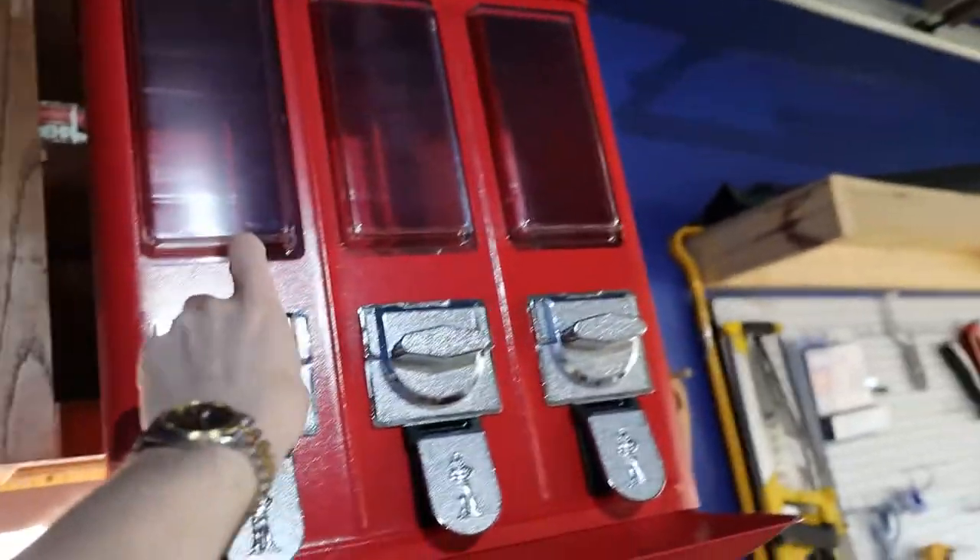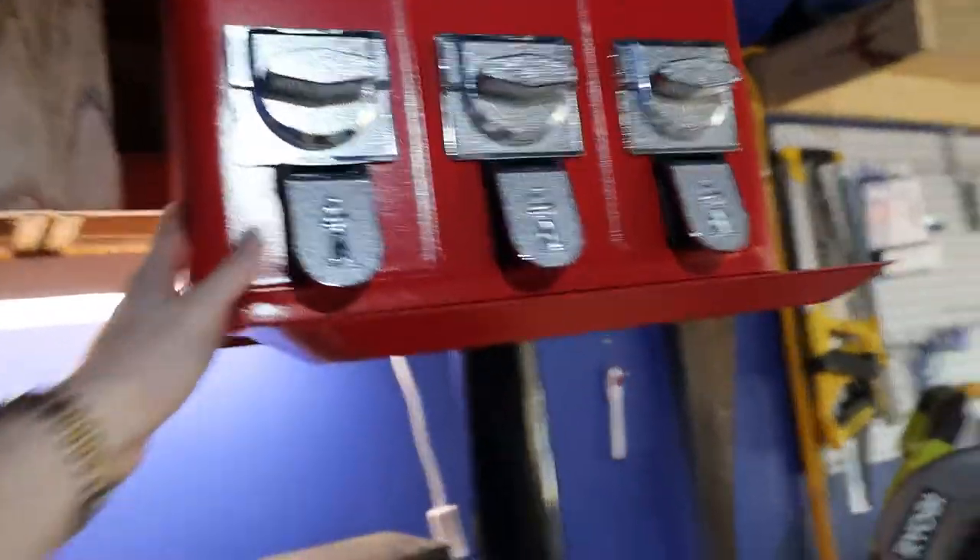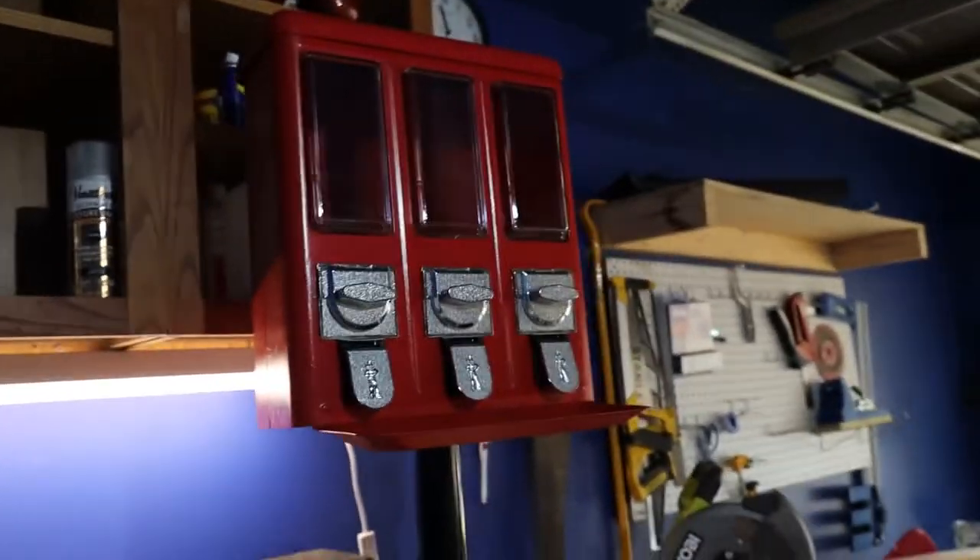I set my coin mechanisms to 25 cents. The access panel is in the back here, and I would turn it but I'm not strong enough. This is actually going to be my third bulk candy location. I make on average about fifty dollars each.